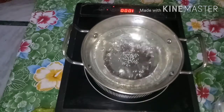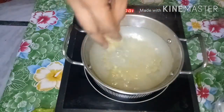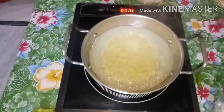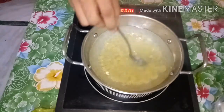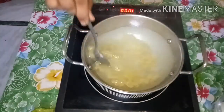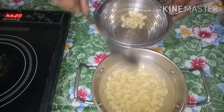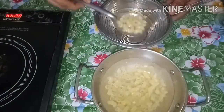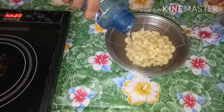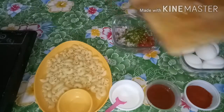Let's boil the pasta in water. Add oil to the water and put the pasta in. Cook for 8 minutes. Then let's cook the vegetables.